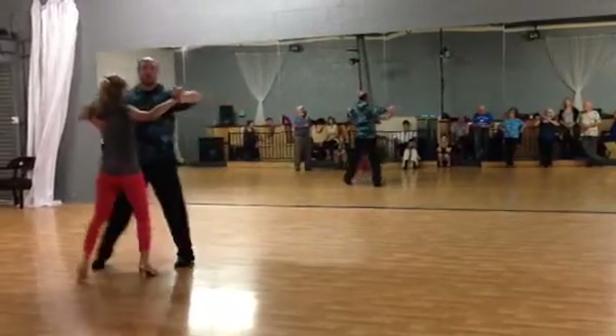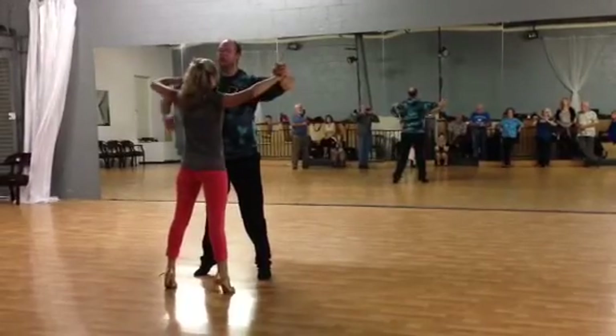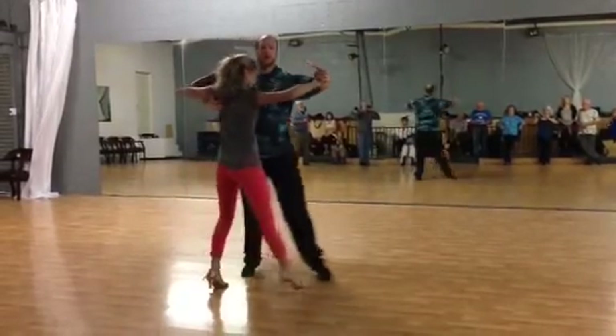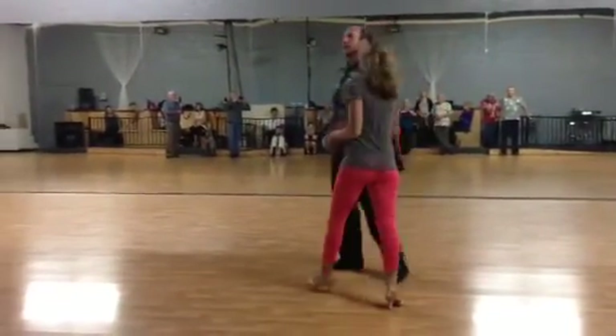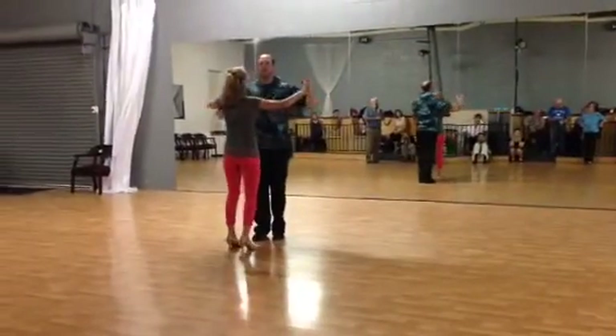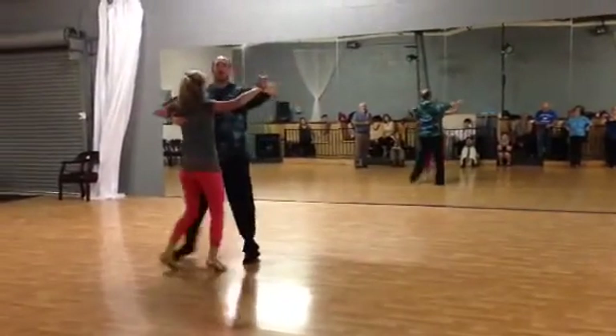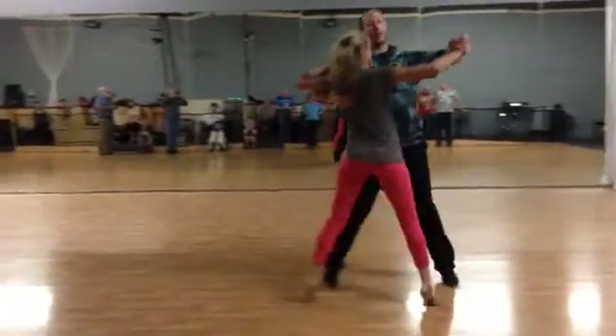Slow, quick, quick. Slow, quick. On our toes, we're squaring up our partner. Quick, quick. Slow, quick, quick. Body is constantly moving down the direction. So we've got slow, quick, quick. Slow, quick, and quick. Slow, quick, quick.